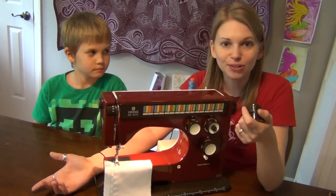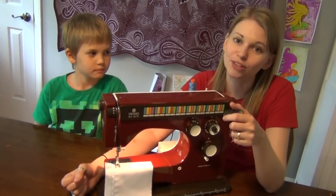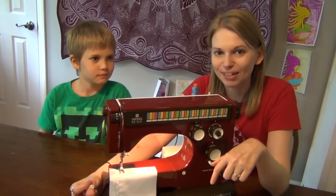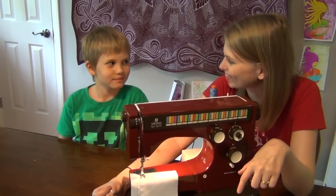So I hope that you enjoyed this new little mini series. I'm going to have fun shooting and sharing with you. Leah loves machines — I'm always ready to find and play with new sewing machines in my studio. So until next time, let's go quilt.